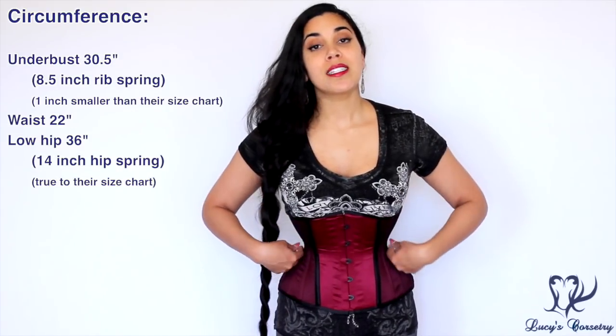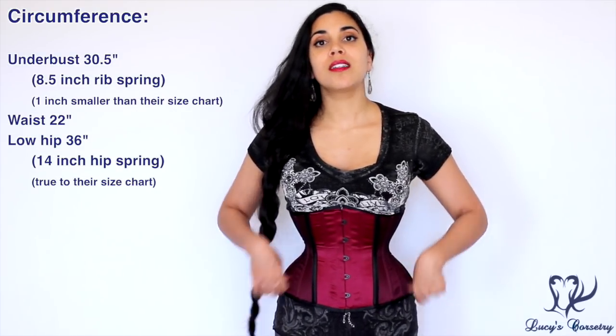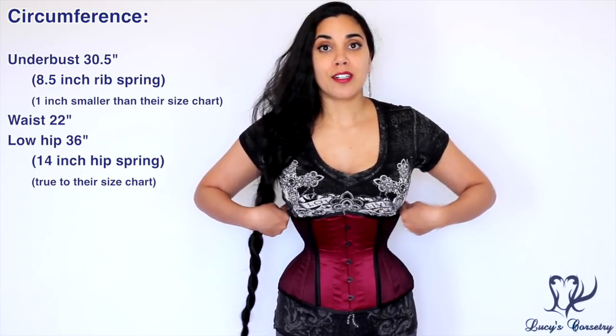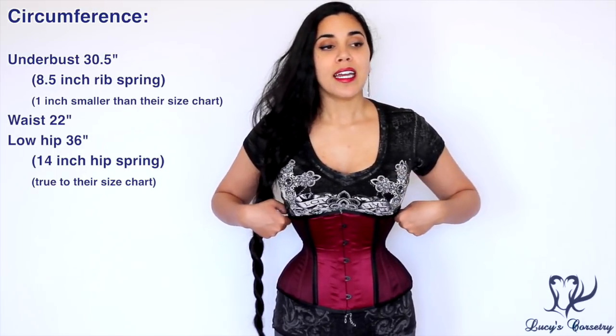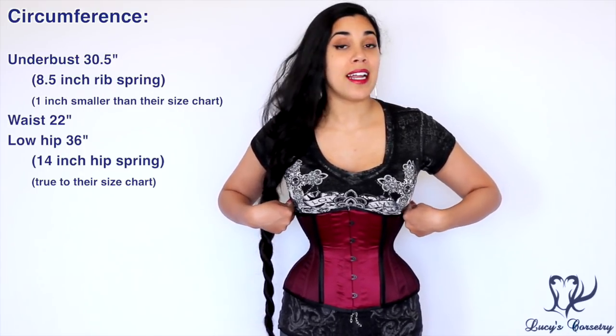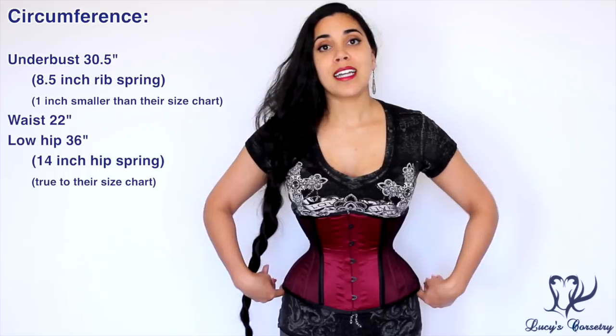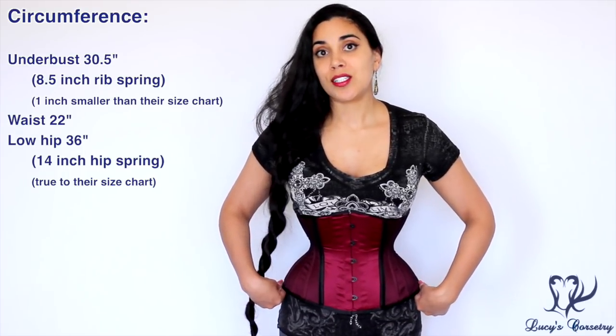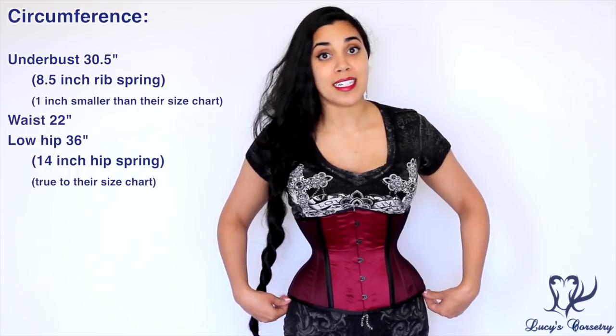For the circumferential measurements, I'm wearing the size 22 today. It lays closed so it has a waist of 22 inches. When I measured the rib cage right out of the box without wearing it, it was 30.5 inches, so it has a rib spring of eight and a half inches. At the hip at the lower edge it measured 36 inches, so it has a hip spring of 14 inches.